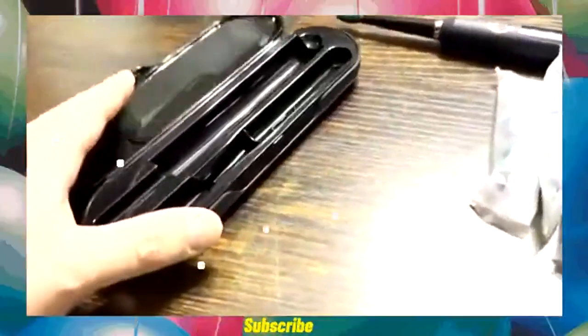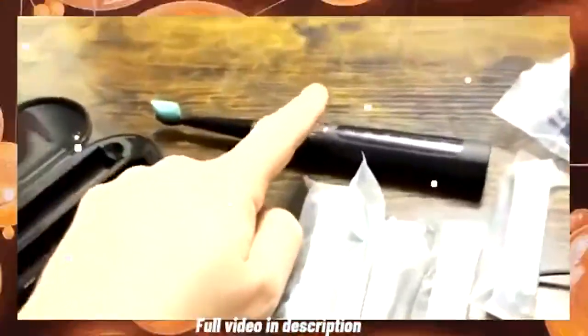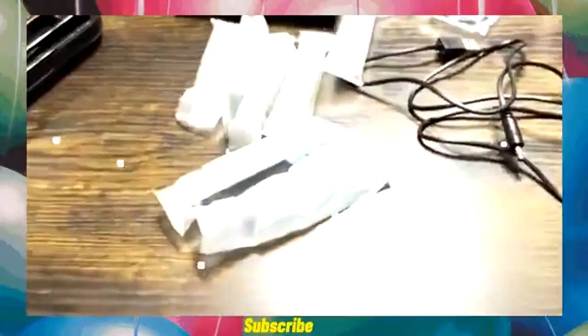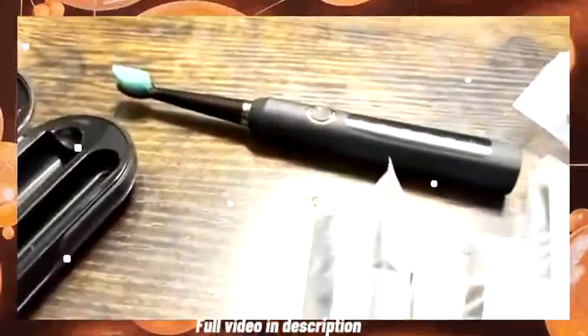What's going on guys? Today I want to do a quick review of this Sonic Electric Toothbrush. In this review I'm going to tell you everything you need to know about this toothbrush, including one thing you should know before buying.